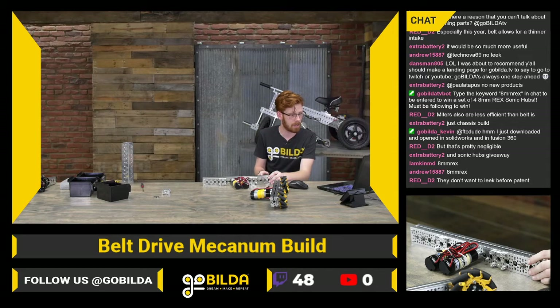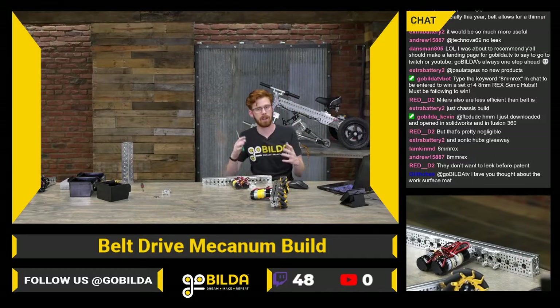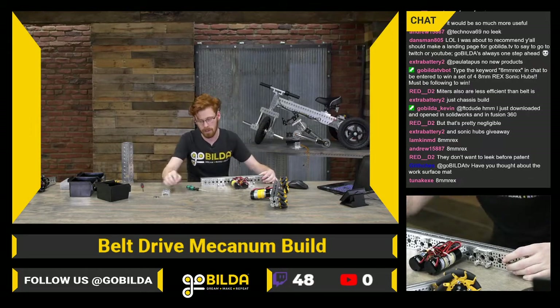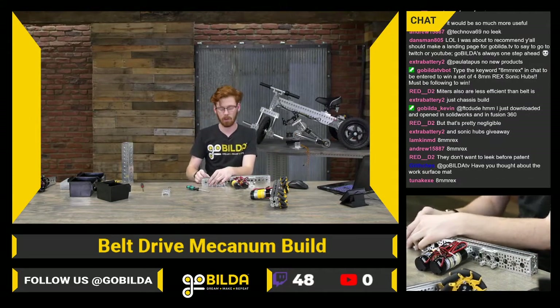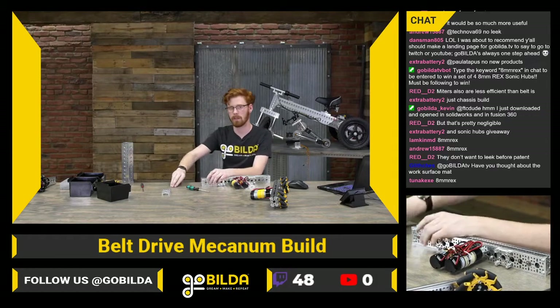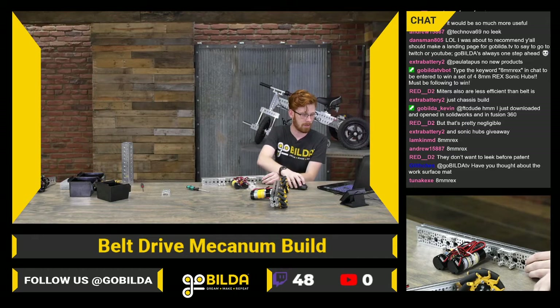Miters are less efficient than belts. That's probably right — it depends a lot on the pitch of the belt, the pitch of the gear, and a lot of that stuff. But I would say your chances of getting a really smooth belt setup with GoBuilda is probably a little higher than your chances of getting a really smooth miter setup, just because it's going to be a little more plug-and-play and a little easier to work with overall.